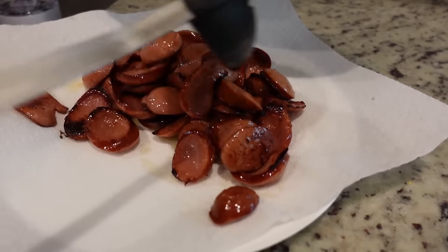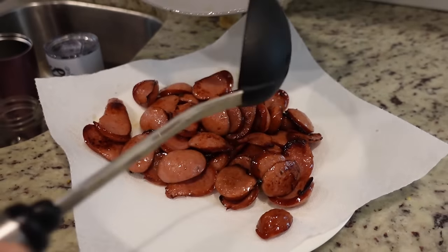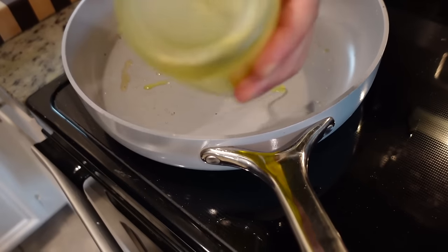He just started doing it as a joke when he was in the military. And everybody requests his announcer voice. I just thought that was funny because he has said, Are you ready to rumble? a gazillion times. Look at the color on those. Smells really good. Back to our hot skillet.